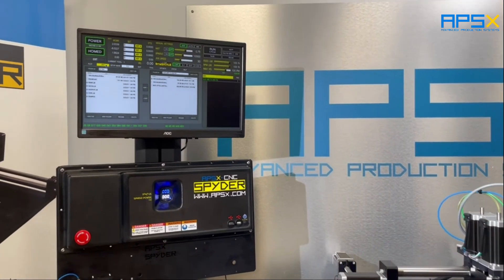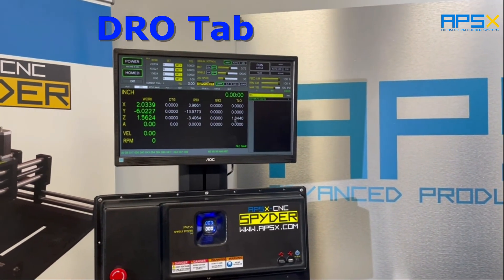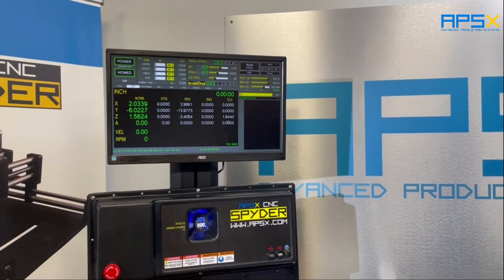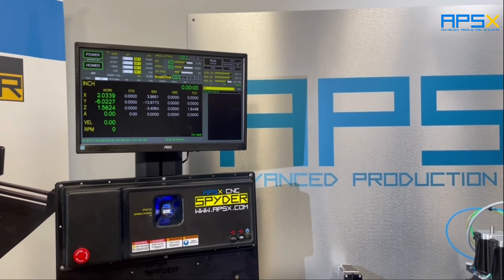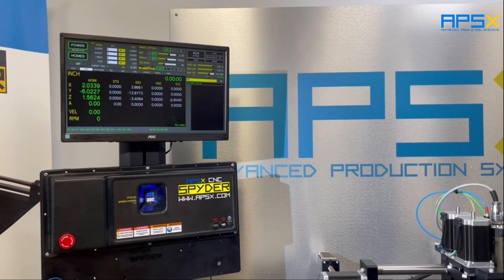You can go to the DRO here and you can see the tool length offset in Z. In our case it is 1844. This comes from your tool table.